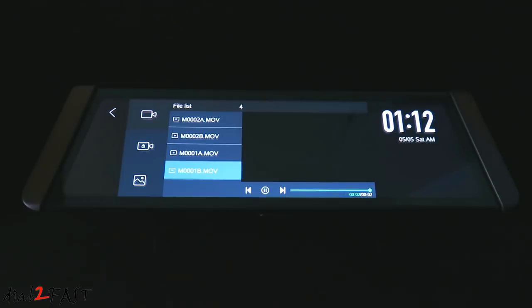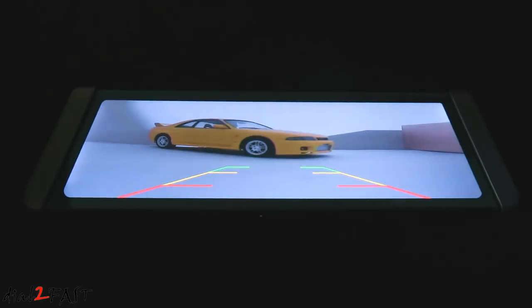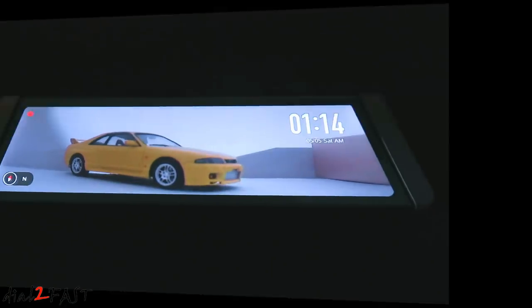Now we're looking at the rear view. Remember that red wire on the AV cable — if I apply 12V simulating putting the car in reverse, you'll see the view change to reverse parking mode. Because I enabled the parking lines, that's why you see these parking lines. Now I'm going to remove the 12V and you'll see it switch back to the regular rear view.